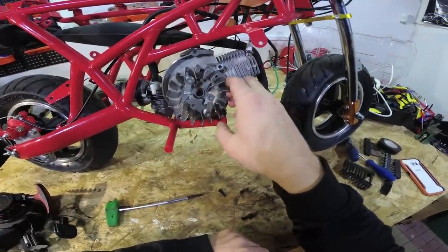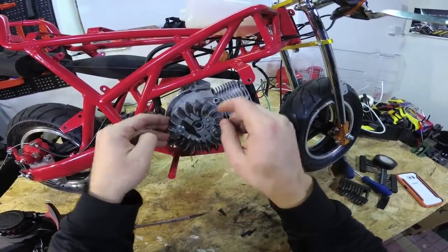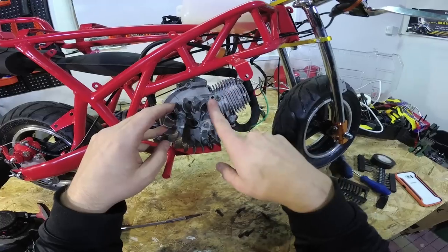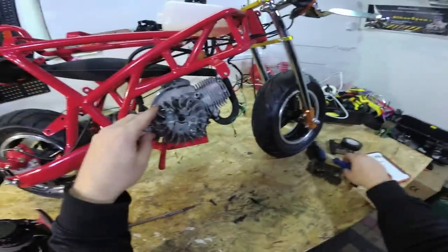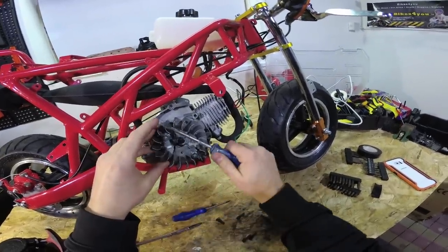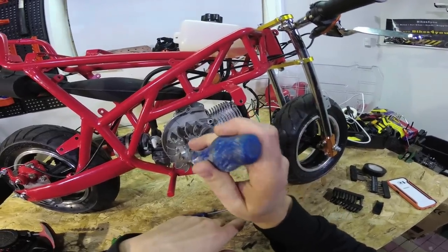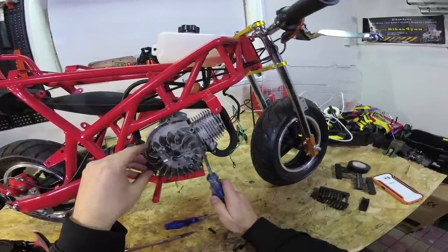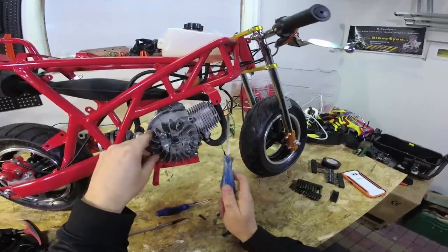The next step is to remove the spark plug, and I'll tell you why — we need to unscrew this bolt here which is really well tightened, and we need to stop the engine from moving to unscrew it. I know there were many comments saying I'm doing it the wrong way and it will damage the cylinder, but believe me, I've done it tens of times and nothing has ever happened. Some suggest placing a screwdriver to prevent movement, but that will damage the flywheel and won't hold the engine. Follow my way — I've done it tens of times and never damaged the engine.